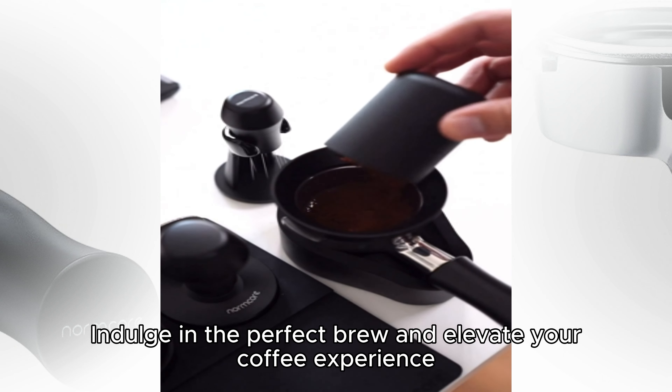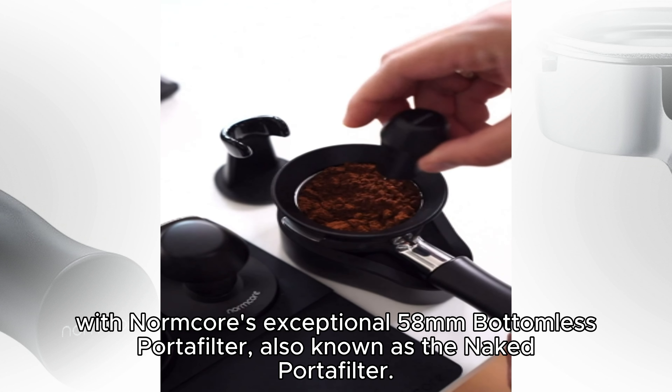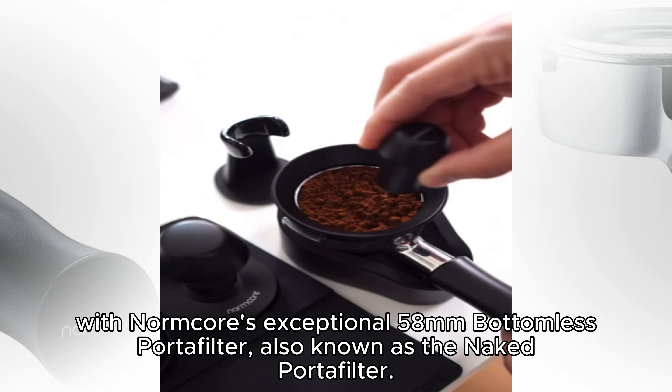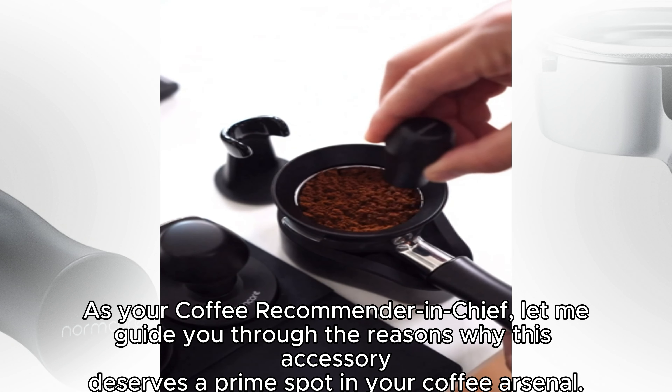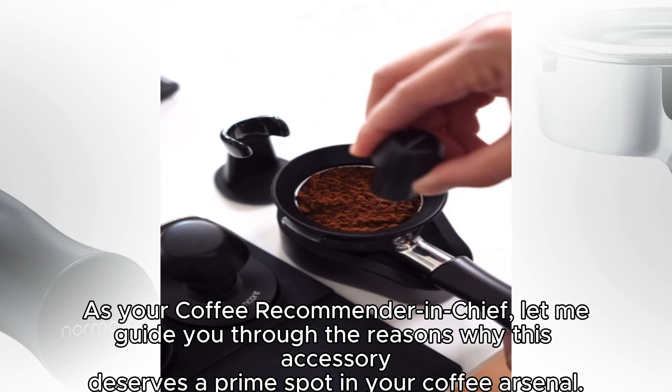Indulge in the perfect brew and elevate your coffee experience with Normcore's exceptional 58mm bottomless portafilter, also known as the Naked Portafilter. As your coffee recommender-in-chief, let me guide you through the reasons why this accessory deserves a prime spot in your coffee arsenal.